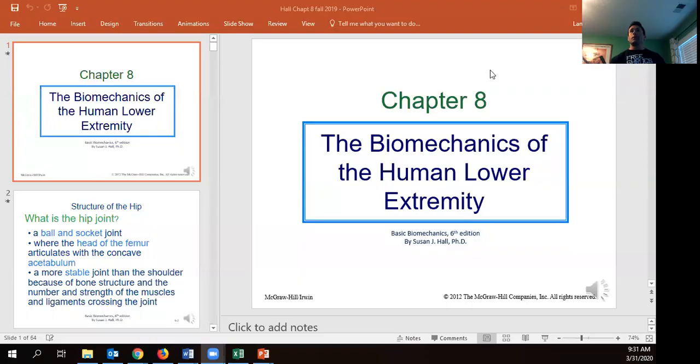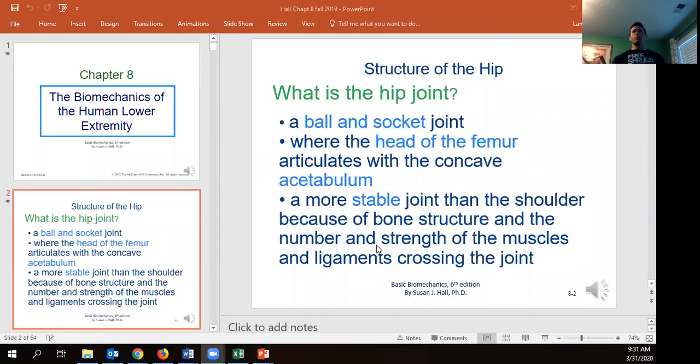Good morning, folks. I'm going to go ahead and get after it and talk a little bit about the body mechanics of the lower extremity. First thing we're going to start off with is going to be the hip socket. What we've got there is going to be the ball and socket joint that is made up of our acetabulum.